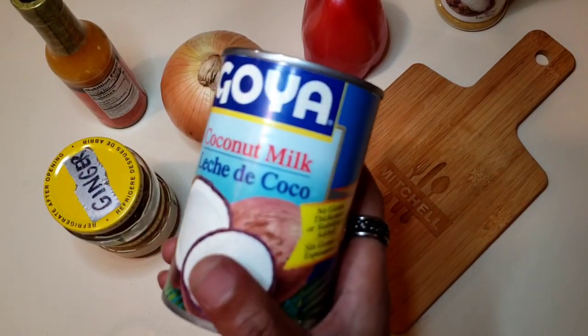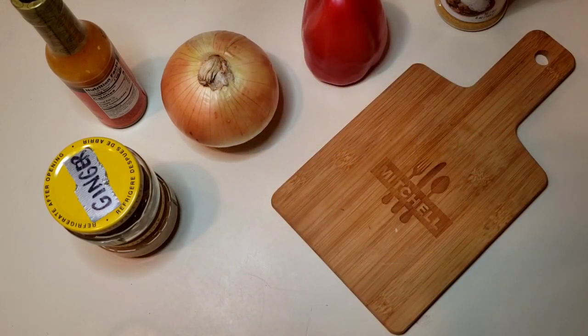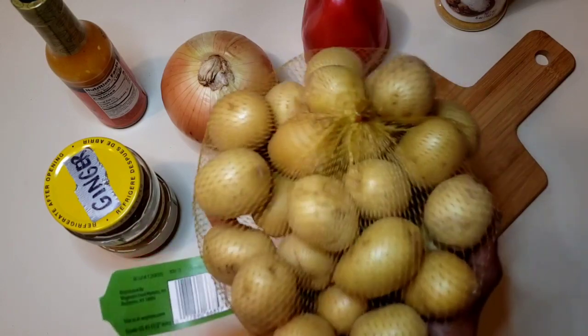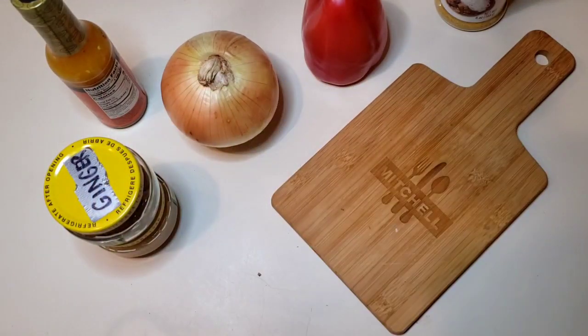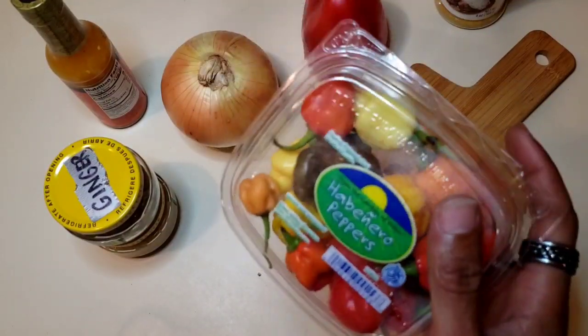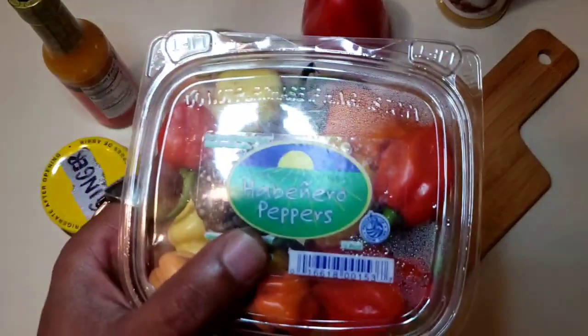I'm going to use coconut milk — it's going to help cut down on the heat and also add some texture to the dish. Potatoes — we're going to chop these up, maybe in fourths, to add a little bit of flavor and mildness to the dish. Also, I've got some habanero peppers here. We're going to add these to kick up the heat. This is one of my favorite things to do with this recipe.